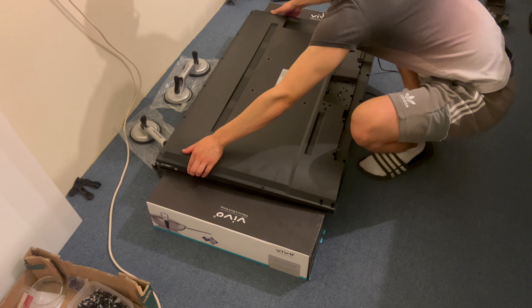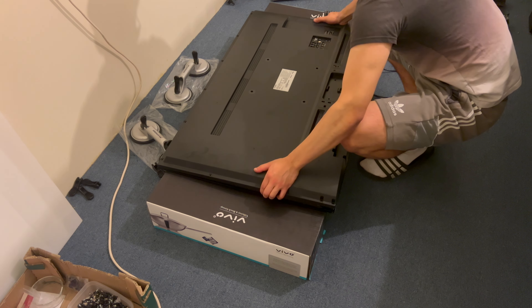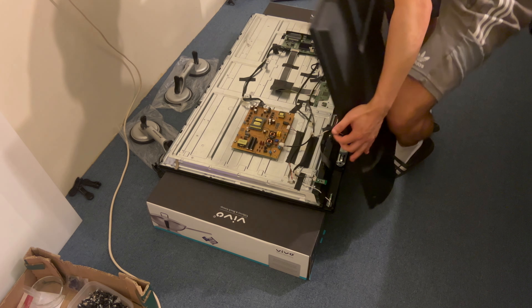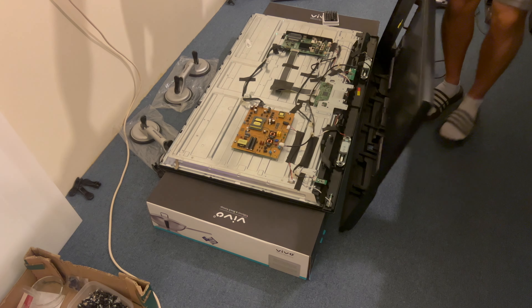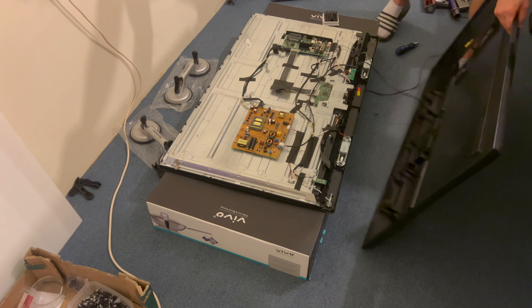So the back cover is coming off now. I'm just going to put this to the side — I'm not even going to bother unclipping the power cable and removing it from the hole that it feeds through. Once I've got this aside I'm now going to disconnect all the cables going to the power supply.